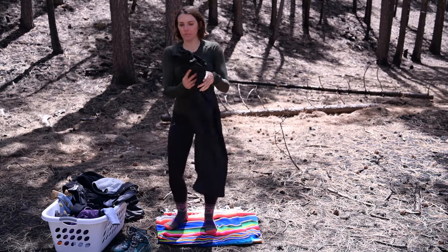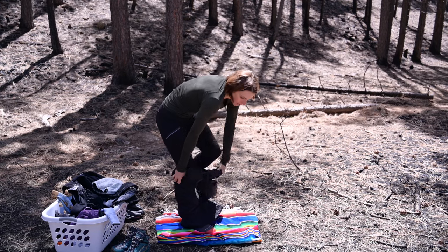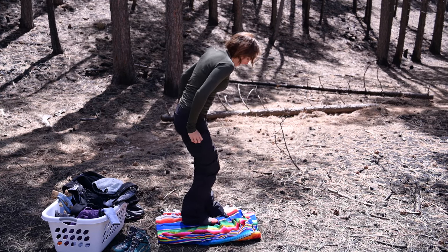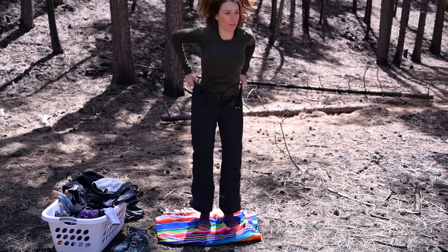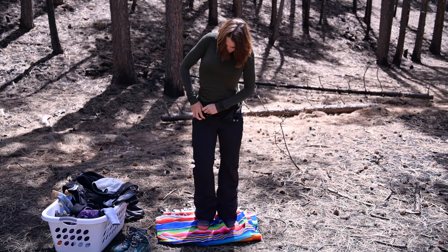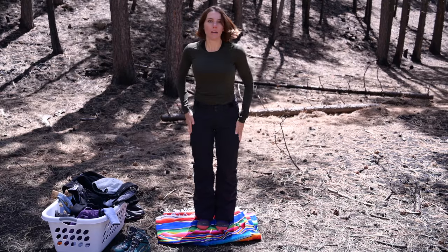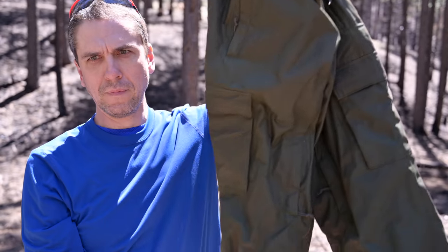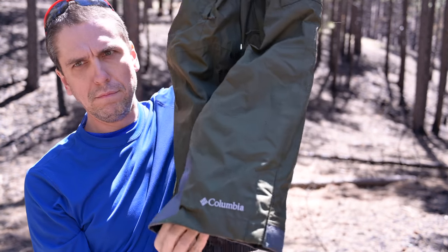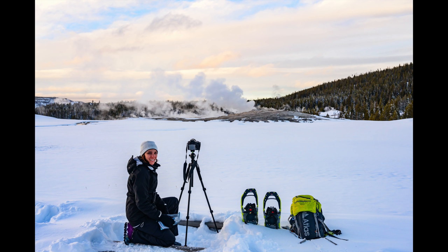Raymond and I both wore snow pants. We got them in preparation for this trip and both of us were really glad we made the investment. Mine were the North Face Freedom insulated snow pants and Raymond's were the Columbia Ridge to Run 2 snow pants. We spent a good 30 minutes in the dressing room at REI trying on pants and squatting and bending to make sure we had a full range of motion. It was really nice to just be able to plop myself down into the snow when I needed to get the low angle shots.